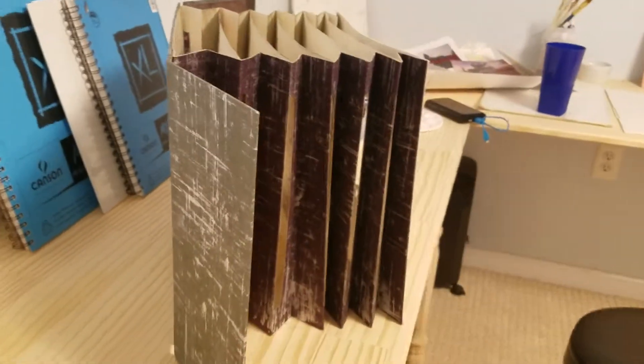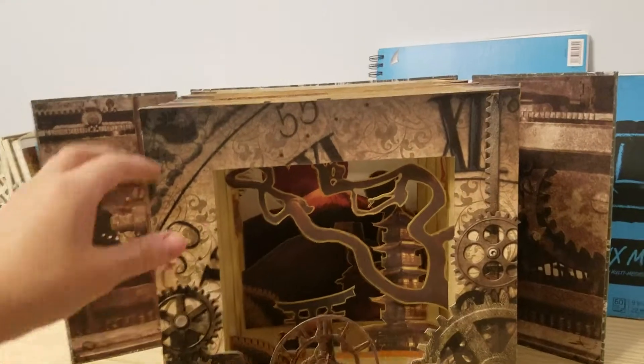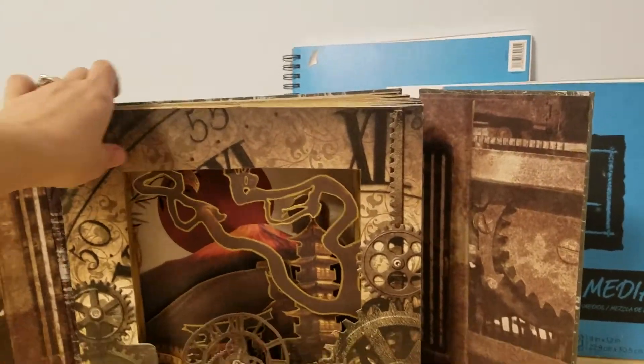All the paper you see I got from the Paper Source, which is like a dangerous store — like Target to other people. It's amazing. And that's my tunnel book — you just close it right up.